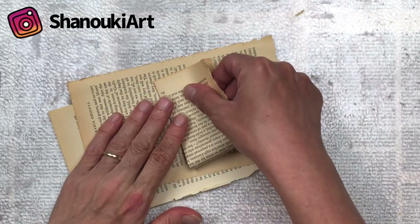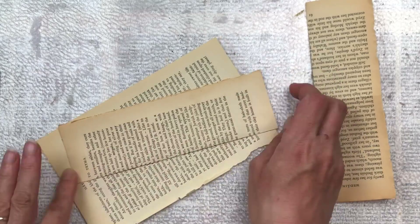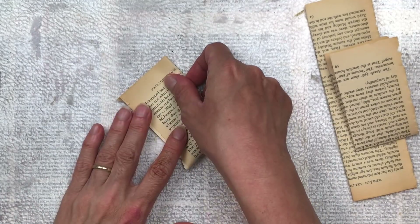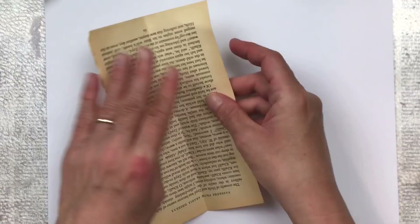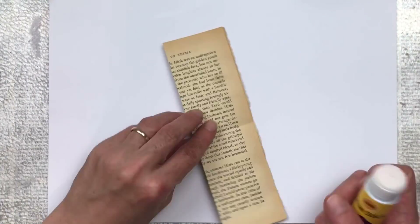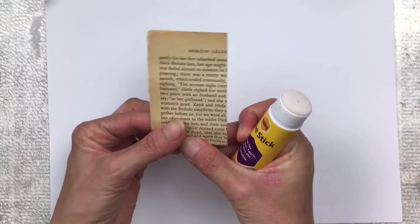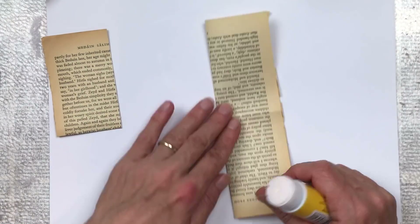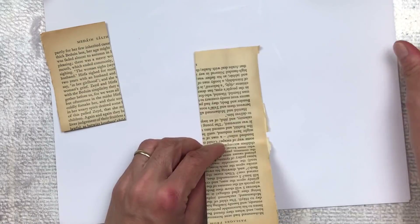We're going to start by tearing out a few pages from an old book. I'm going to fold them in half and then in half again to create a rectangle - this is just to create easy fold lines for when we glue them. I'm going to use a glue stick to stick mine together; you could also use double-sided tape. A craft glue would be a little bit too wet for this type of paper. I put the glue long ways and fold it in half, and then the short way as well, just to close it off and to secure the little rectangle.